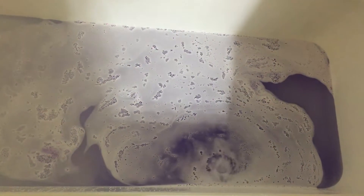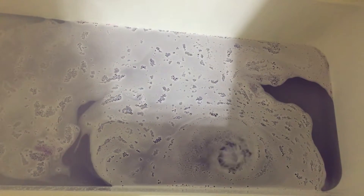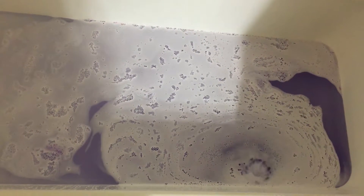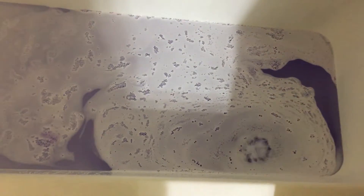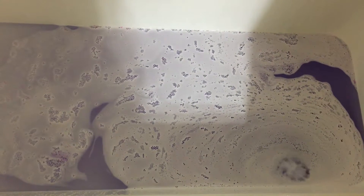Very frothy, turning the water a very nice purple, but as usual it's not doing a whole lot of moving yet. Sometimes they don't for me. I have a really small tub, that probably has something to do with it. Plus this has been sitting around for like a month now, if not longer.